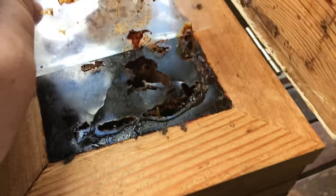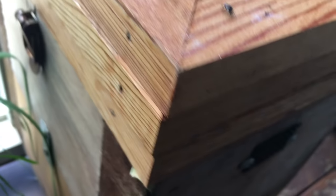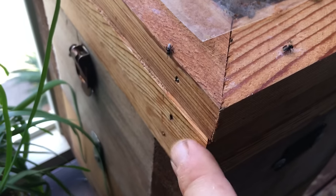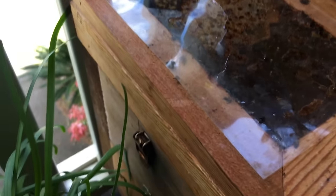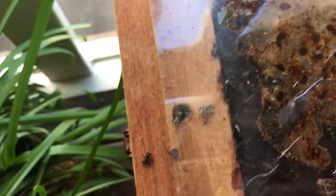So without further ado, let's have a look at harvesting some honey from a series super. I hope you enjoy. This is a look at a series super on top of a stingless beehive. The top super will always be used for resin storage underneath the clear panel, so that super will always remain. Don't screw your series supers down like I did here — that's a big mistake.